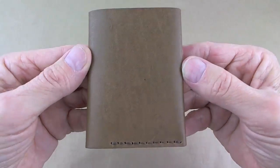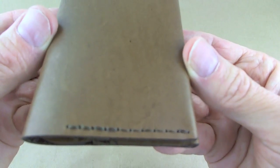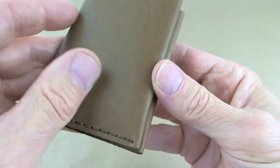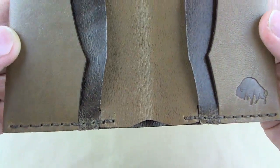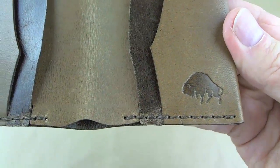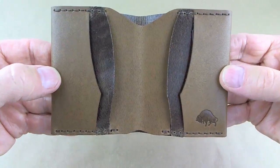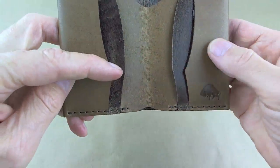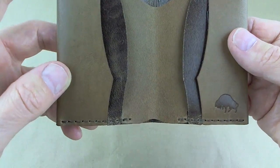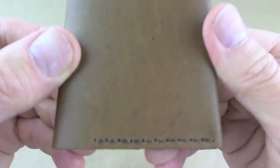So this is the number four Bison Made Wallet in whiskey. I'm going to make some assumptions — I could be wrong and if I am I'm sure I'll hear about it. It's hand-stitched and I would say laser-cut, and I'll show you why in just a second. I don't think there's anything wrong with that at all because it keeps everything nice and symmetrical. These cuts are just very, very nice.